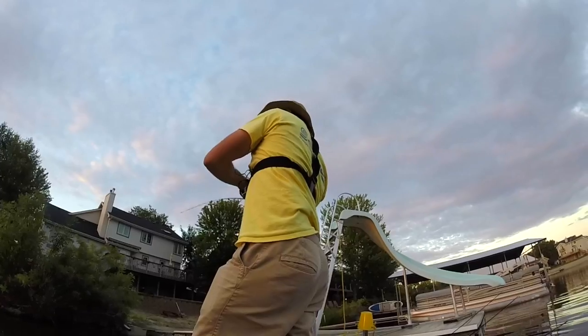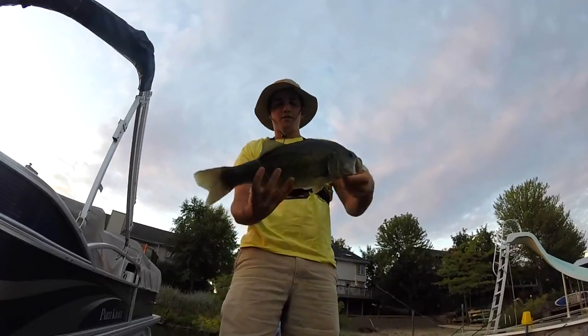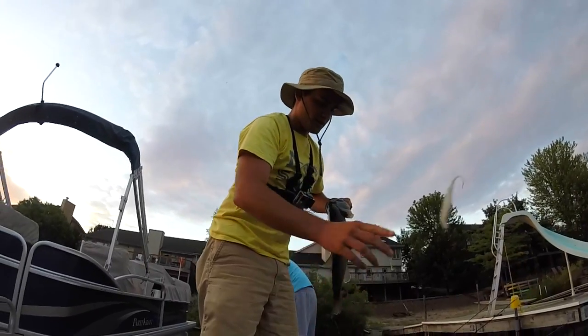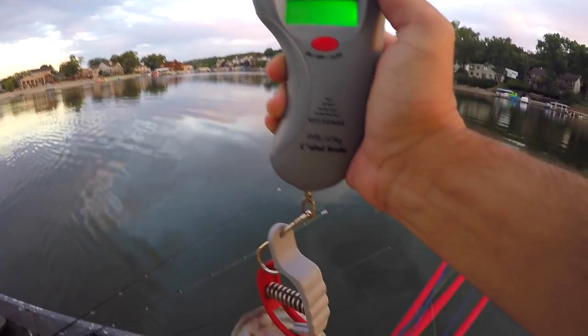Oh, that's a good one too. I did not think he was very big when I first set the hook. Oh yeah, that's a chunker. There we go — first fish, probably about three pounds. We're going to toss around the scale. Cut that on the white weightless fluke. On the real starter scale, we got three, four, two — so almost three and a half.